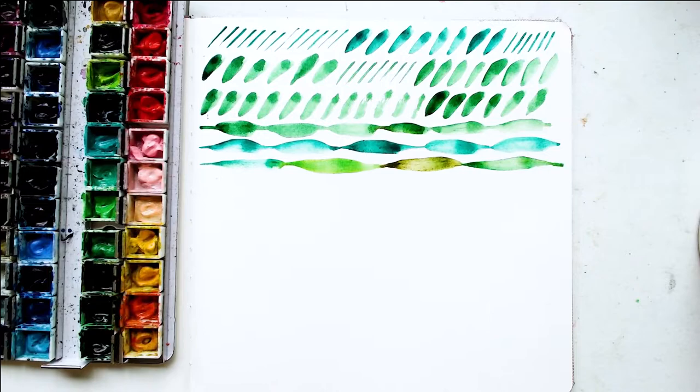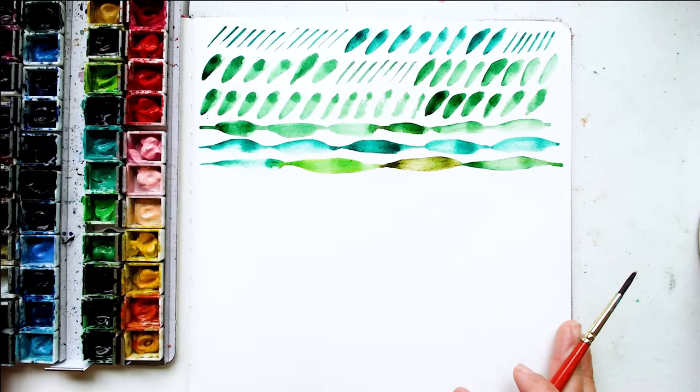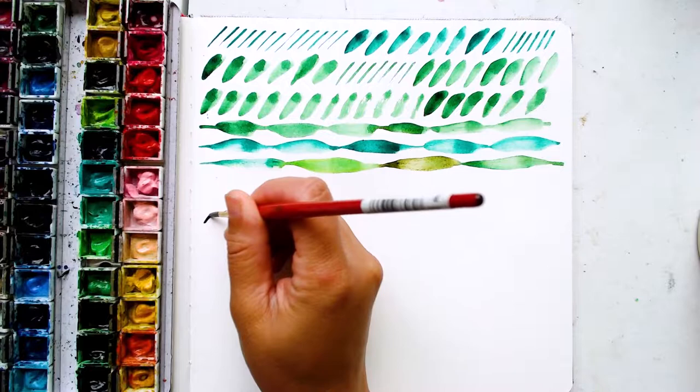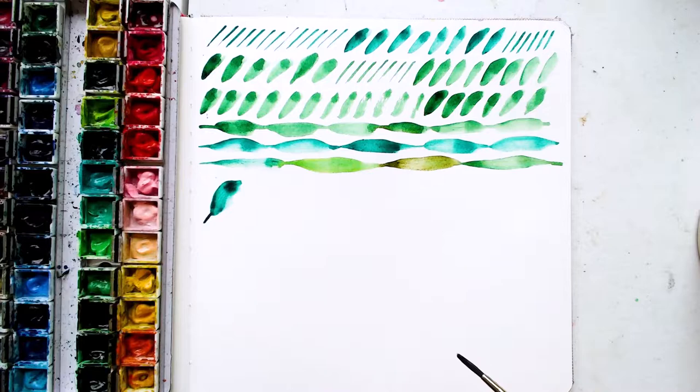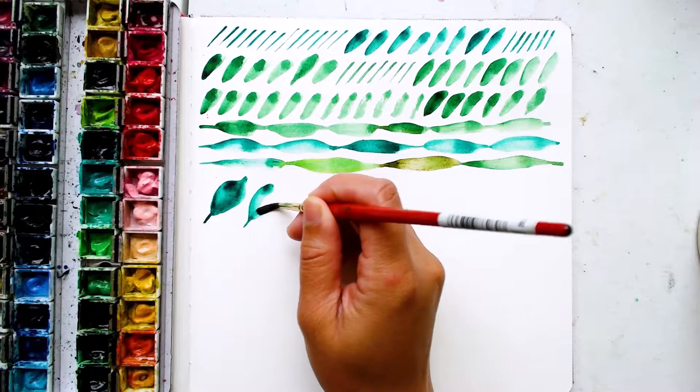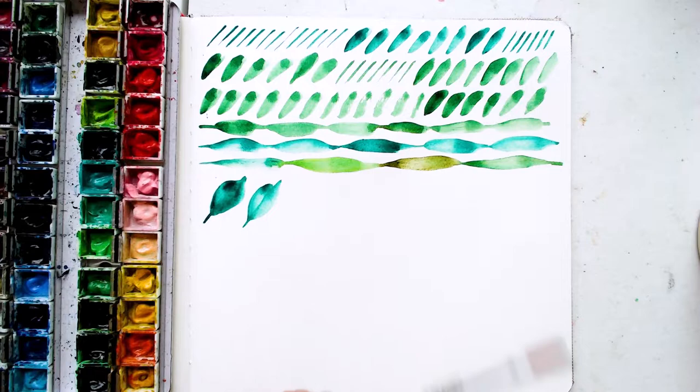I'll put in the description the different colors that I'm using also, just in case you are interested in that. That is the first part of our practice. Next, let us do some of the actual leaves. So we're going to do what we practiced right up at the top — just a line and then smush. As you can see, it's already almost like it's doing its own thing. You just let the brush do the work.